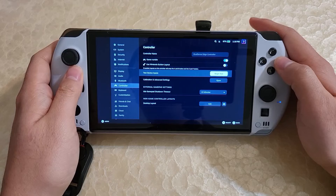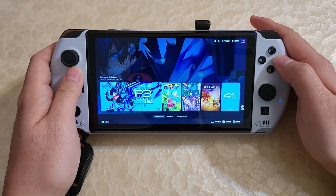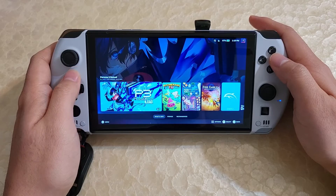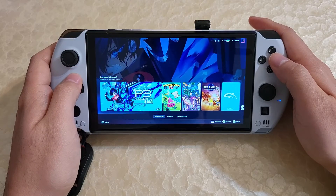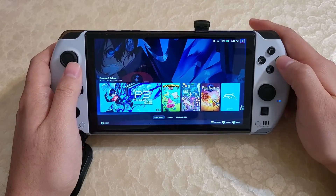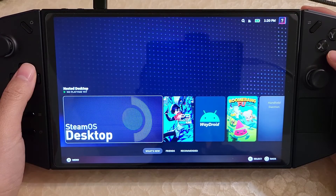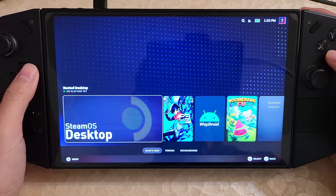Bazite has added support for a lot of different handhelds, and so has HHD. You can try this on the GPD Win 4, the Win Max 2 — there's a long list of devices that Bazite can now work with. So if you have a different PC handheld, I'd say give it a shot. That's really it — today's going to be a quick video.